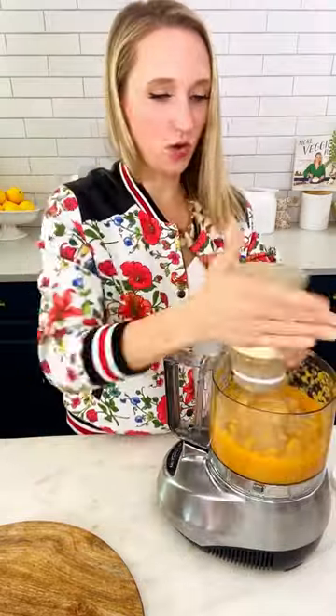Add your applesauce. A couple pulses and there you go. All you taste is applesauce — no one would be the wiser.